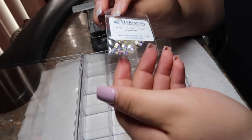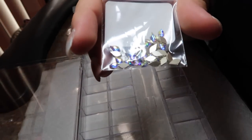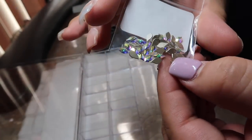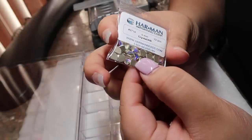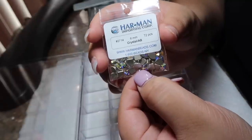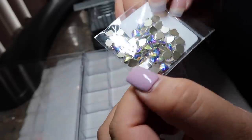Next we have flame-shaped Swarovski crystals in AB. Here's a closer look — these are also really really pretty. And next we have — I believe they're fan-shaped. I'm not exactly sure on the name, but I will be leaving the links down below so you can check them out and place your orders. This is a 72 count, six millimeters, and these are absolutely stunning.